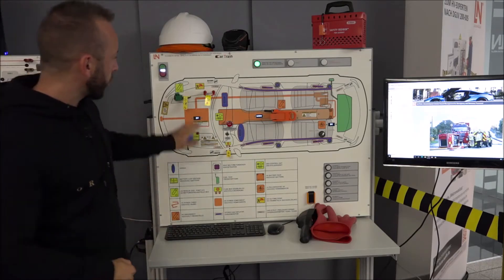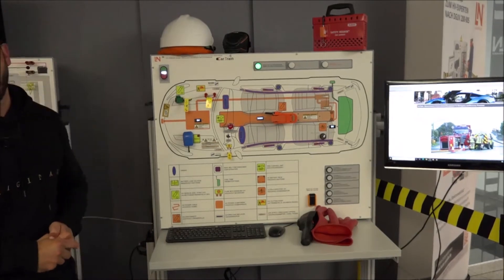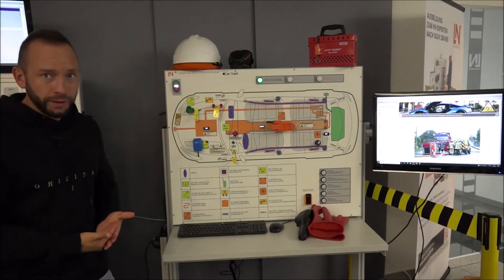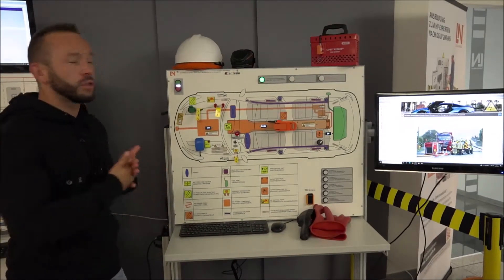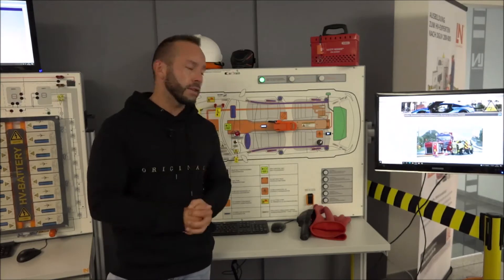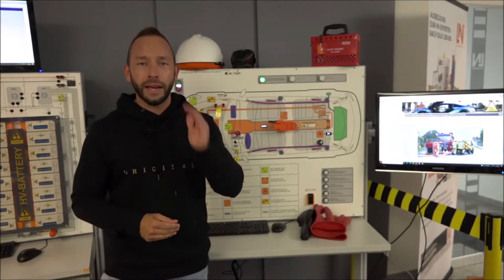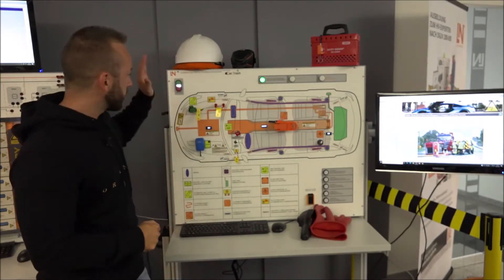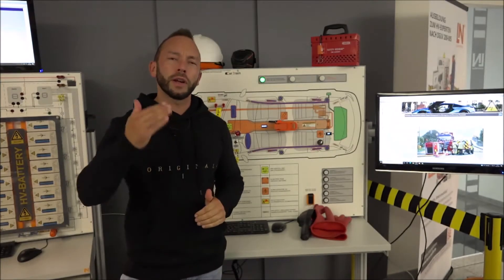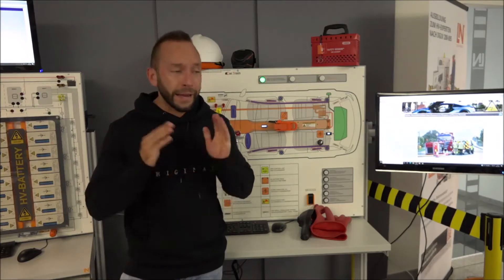We have badges everywhere showing it is a hybrid drive or a pure electric vehicle. These don't have to be present when the car is in private hands — the owner can remove them. But as soon as you read something like 'Hybrid Drive' or 'Hybrid Synergy Drive' from Toyota, for example, you directly know this is a hybrid or electric high voltage car.